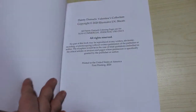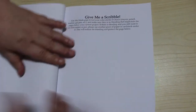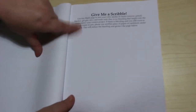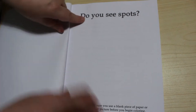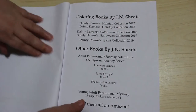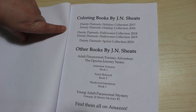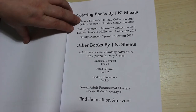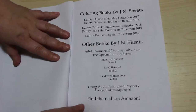She has a few books out. This one actually came out last year. And this is quite good — it says 'give me a scribble, use this page to check your pens and pencils,' and it says if you see spots, put a piece of paper underneath to stop bleed-through. Here's the books — she's got Holidays, Halloween, and Sprint. She's also got some paranormal adult and young adult novels on Amazon.